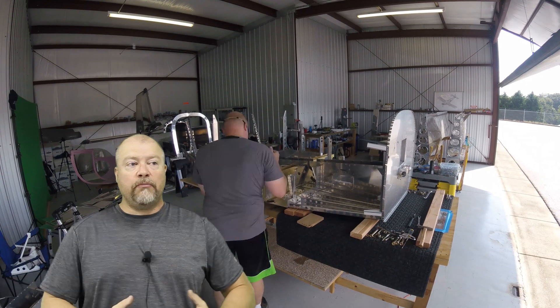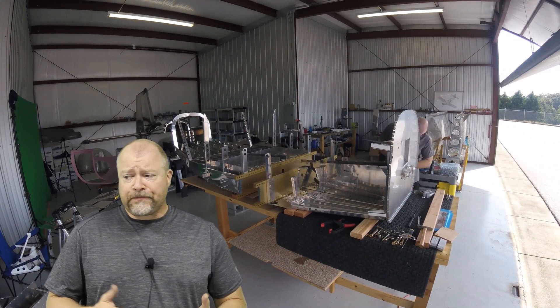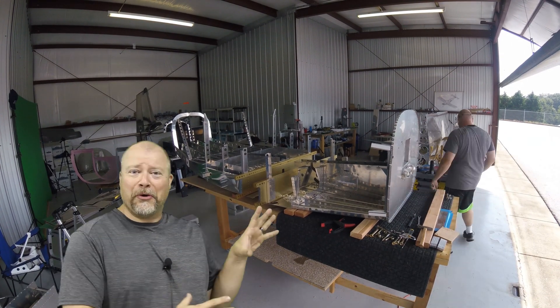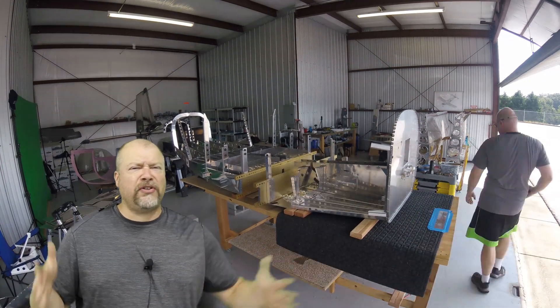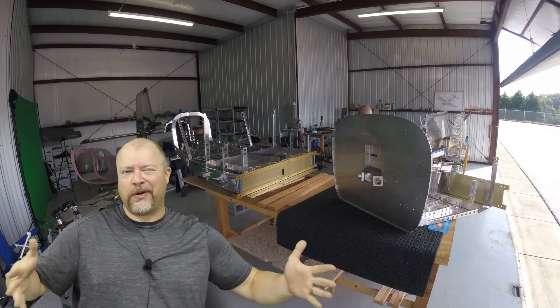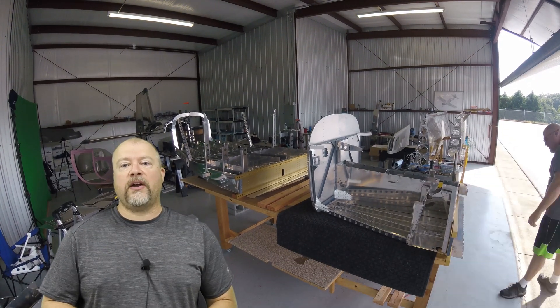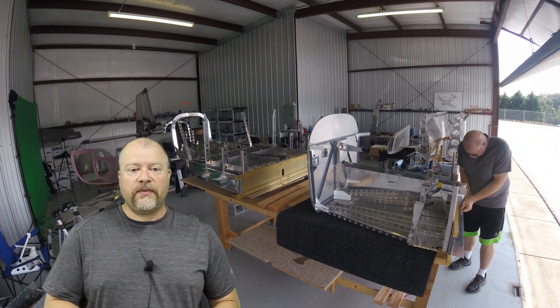I'm glad I got the hangar because it's certainly handy — I can spread out. But do you need a hangar? No. There are story after story of people that built their plane in their living room or in their garage, and that's really all you need. I have a two-and-a-quarter car garage at home that I could have built this plane in. It would have been tight, but I could have done it all there.